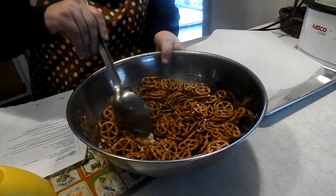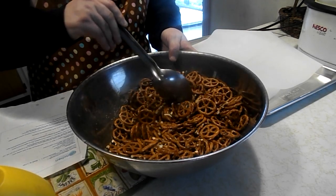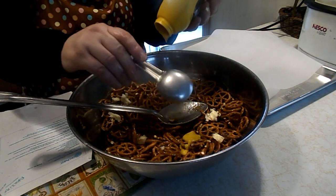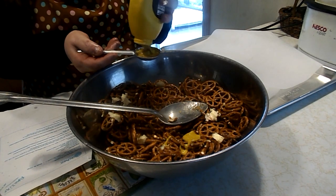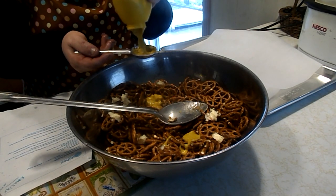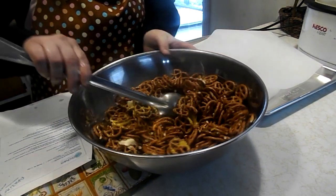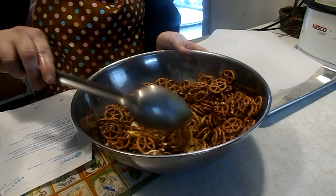Chop up some of this butter. Three tablespoons of mustard — now I hope I have three tablespoons left. I have to make some mustard and that's an upcoming video I'll be working on. I know this may not look too appetizing at the moment, but you're going to bake this in a slow oven for about one hour. Although it doesn't look very appetizing at the moment, it is an amazing snack.